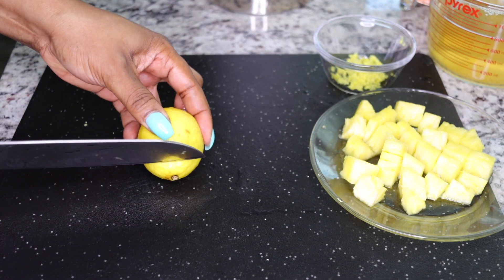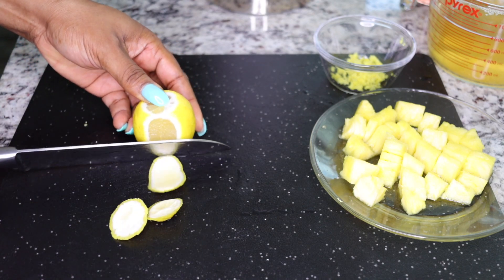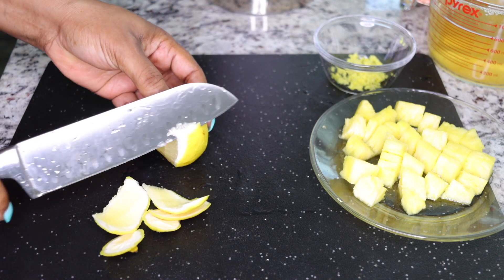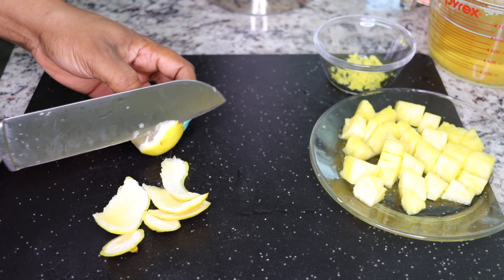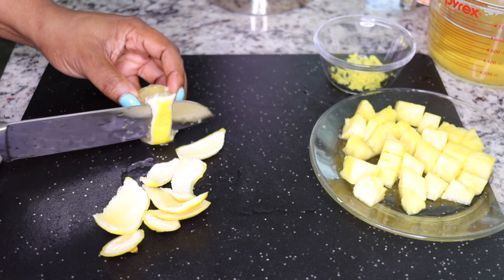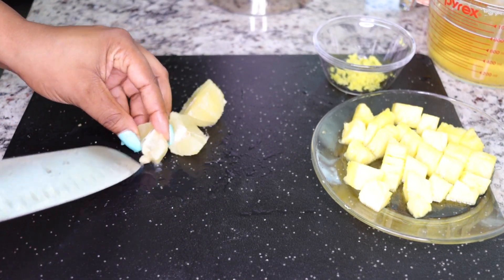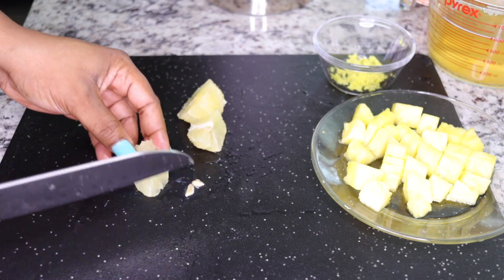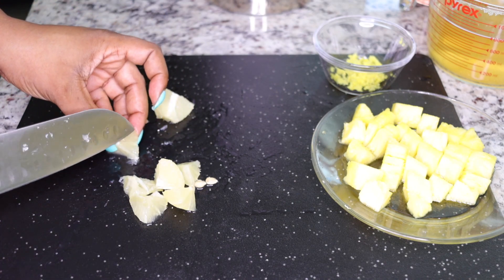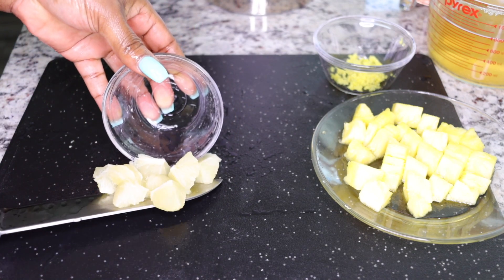Add in one lemon. Lemons are very good when you have gases in your system, sodium salts, toxins, and heavy metals slowing your metabolism. The acids in lemon help flush all those stuffs out. Peel the lemon, take out the seeds, and slice into small sizes. Lemons boost your metabolism as well as your immune system.